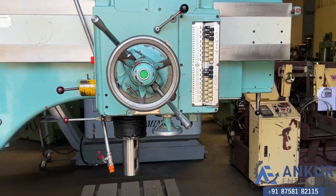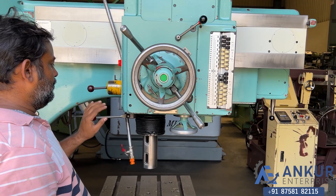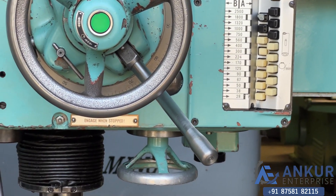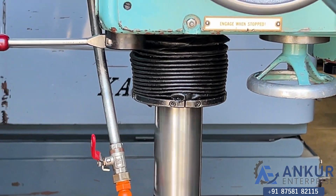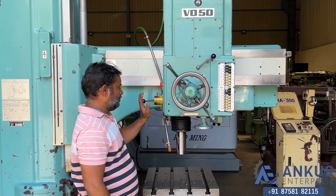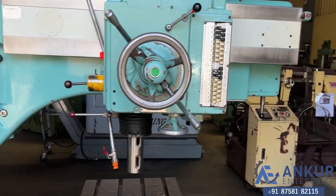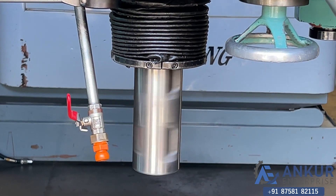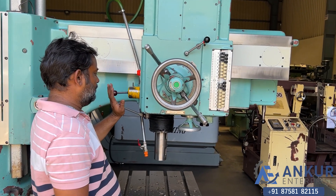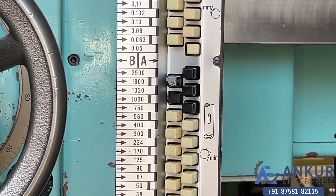Increase the spindle speed. The spindle speed has been increased to 300rpm. Increase the spindle speed. The spindle speed has been increased to 500rpm. Increase the spindle speed. The spindle speed has been increased to 1000rpm.